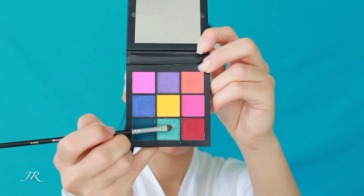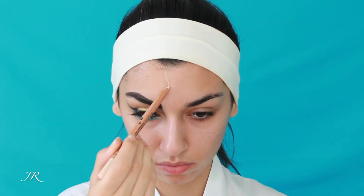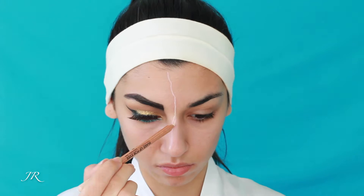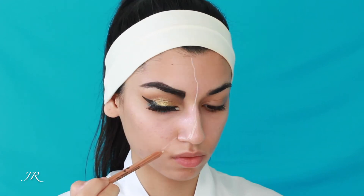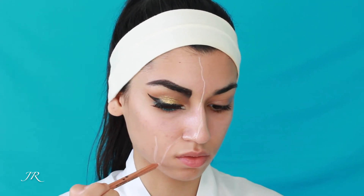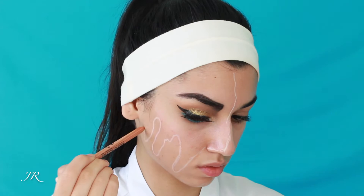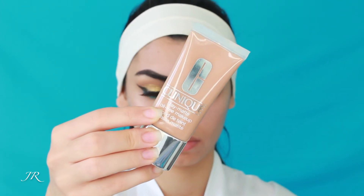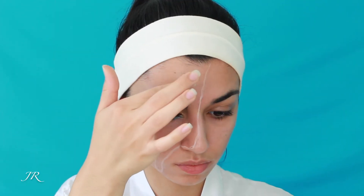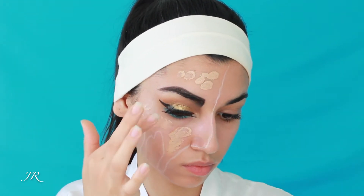Then I'm taking my MAC eyeliner and putting that in my waterline. Now I'm taking the teal shade from the Huda Beauty Obsessions Palette and drawing that on my lash line — very dramatic and intense. Then I'm taking this Makeup Forever Pencil, which is in a creamy off-white shade, and starting to sketch out where I want my face to technically be melting away. This is a great product for sketching because you can wipe off mistakes with your finger and redraw — really great for Halloween looks and any makeup transformation.